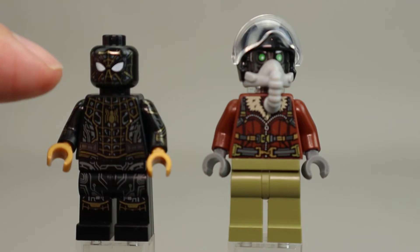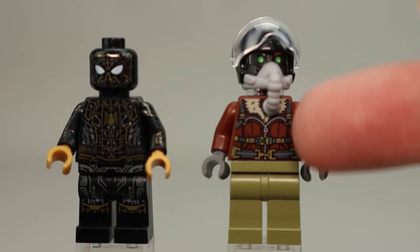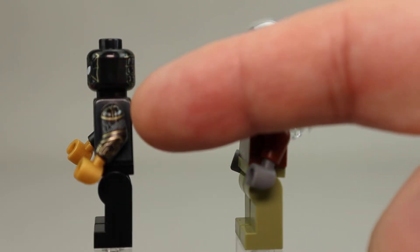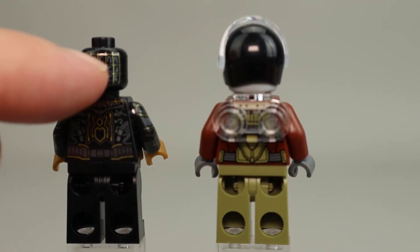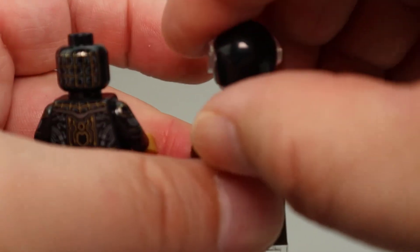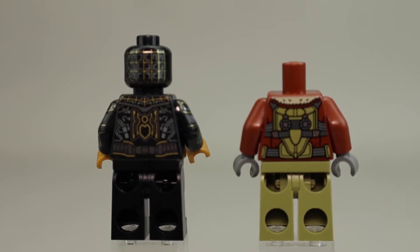Spider-Man has good printing in silver and gold, with gold hands as well. The Vulture has nice printing on his head and a leather jacket. I like this gas mask — it looks like what a fighter pilot would wear, which makes a lot of sense. There is also good side printing on Spider-Man's arm, and good printing on the back of Spider-Man's head continuing the web pattern, with the Spider-Man logo in gold and additional detailing that looks like a belt.